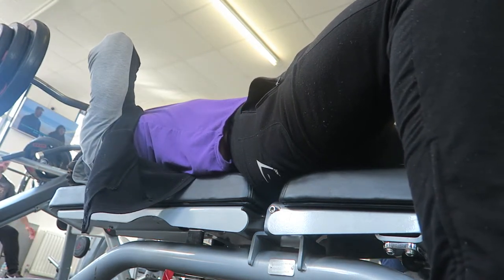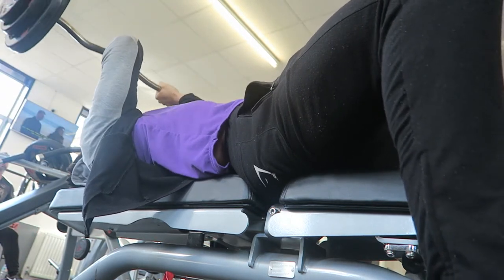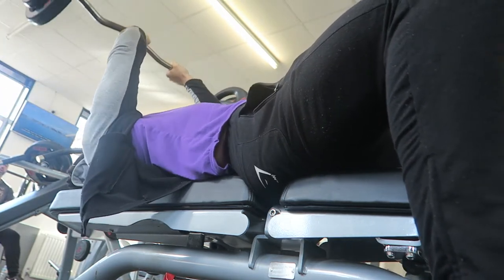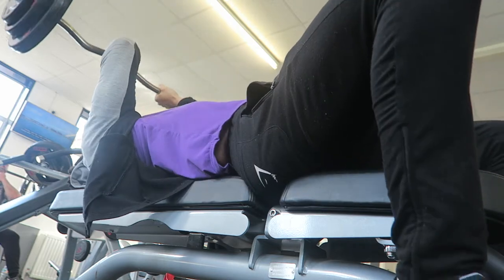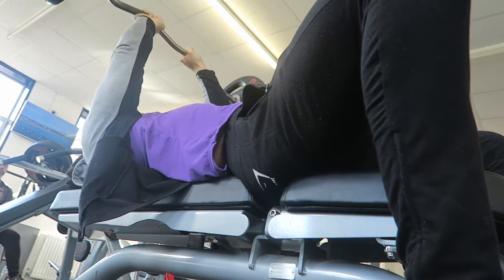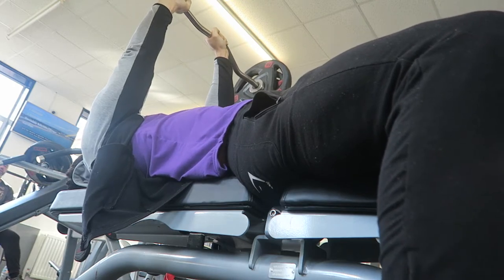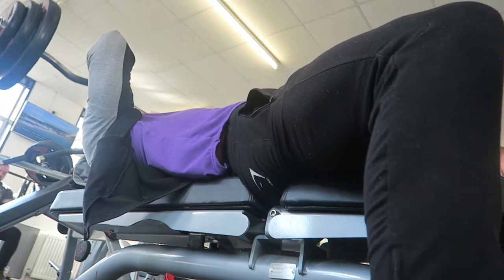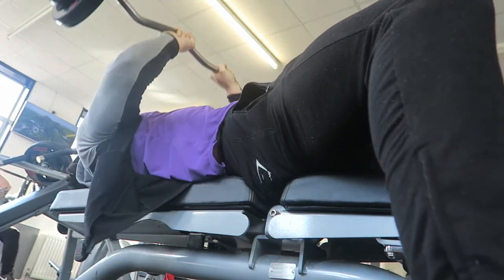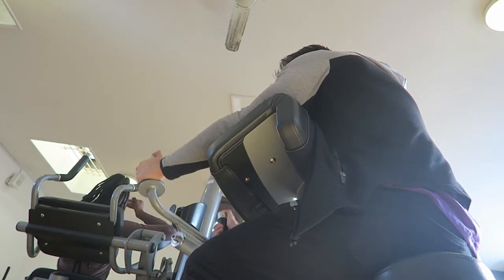Onto the triceps: easy curl bar skull crushers at 17.5 kilograms. We did four sets of 10 with 17.5, which is a massive increase from last time where we only got one set at that weight. The only problem was my wrists were absolutely killing, so I had to grip slightly further out which may have helped me get the other reps. It looks like my glute got sucked into the bench — I was dead there — but I pressed it for the last rep even though my wrists really hurt.